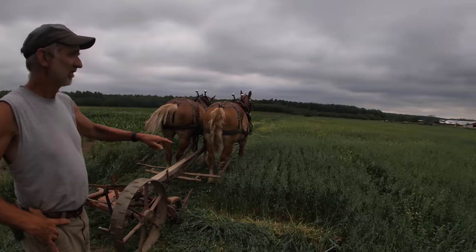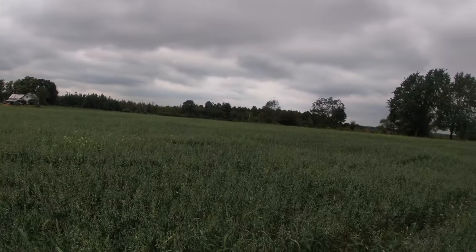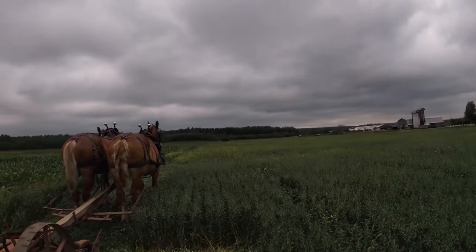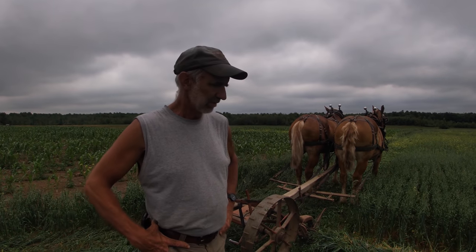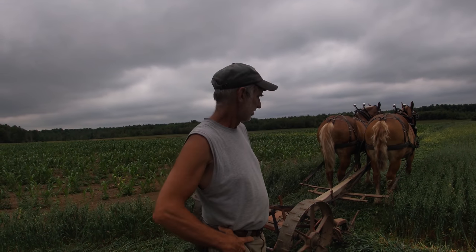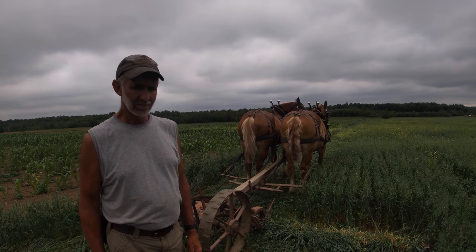Sometimes we'll go back through after we get it off and pick some more stones to get it a little cleaner. I do have plenty of weeds in this field, but that's pretty normal. I can live with that — it'll all make feed. That's why you like to put this into silage, it really ferments and they'll eat all these weeds right along with the oats. By cutting it now, there should be a good second cutting of clover.